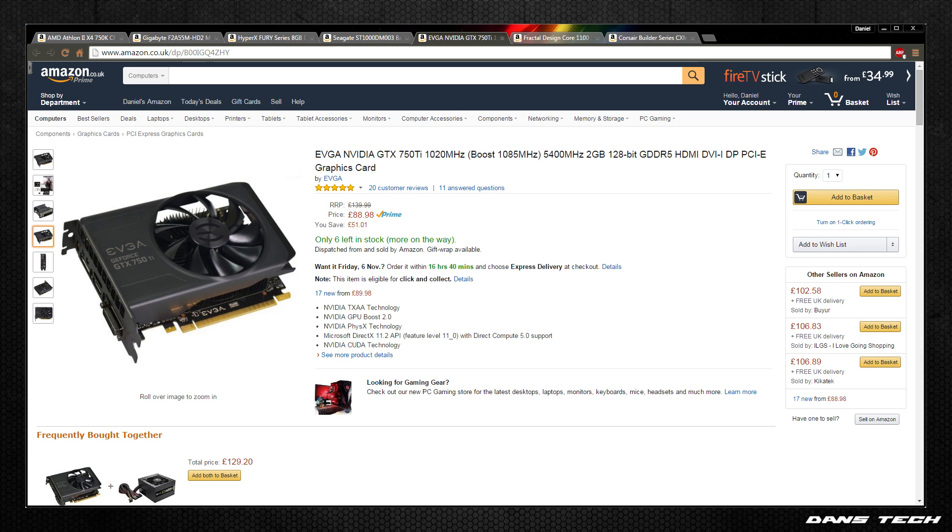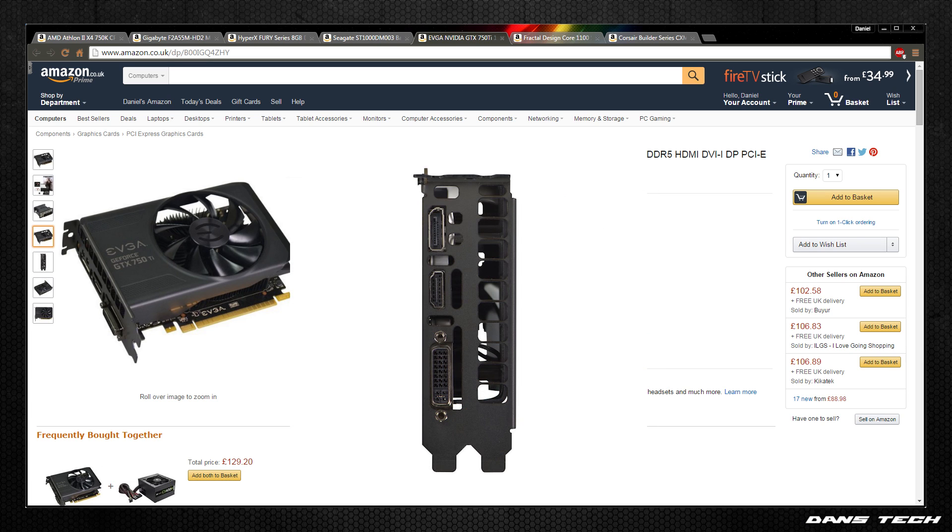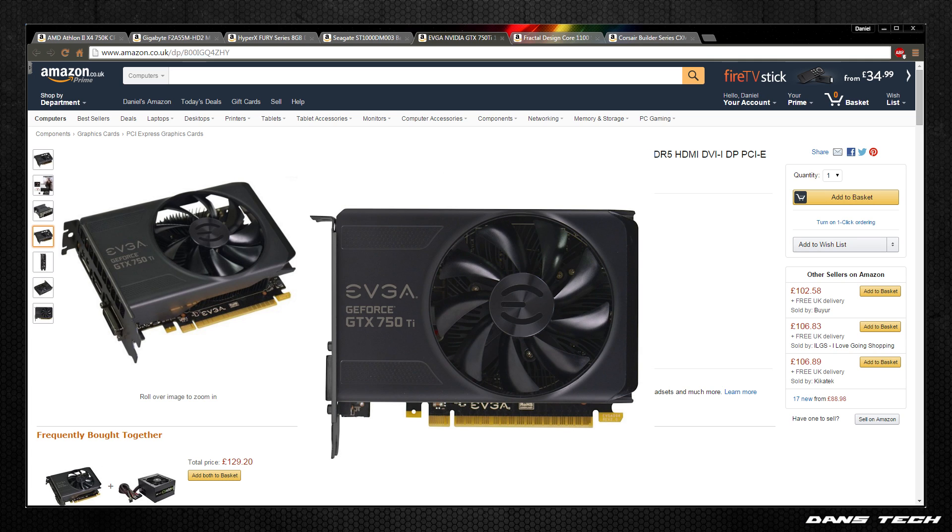Now on to the exciting bit — the GPU. We are going to be grabbing the EVGA GeForce GTX 750 Ti. This has 640 CUDA cores running at a base frequency of 1020MHz, boosting to 1085MHz if temperatures permit. It has 2GB of VRAM delivered via a 128-bit bus and supports up to 3 monitors. It measures 17cm in length and is a dual-slot card.